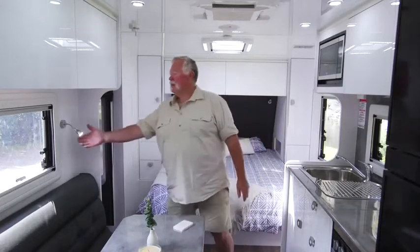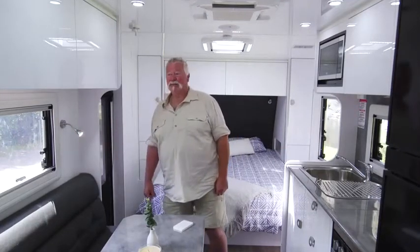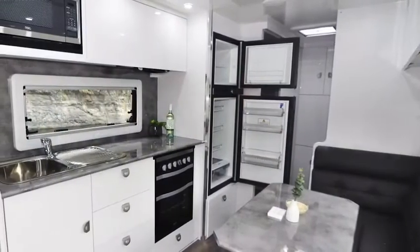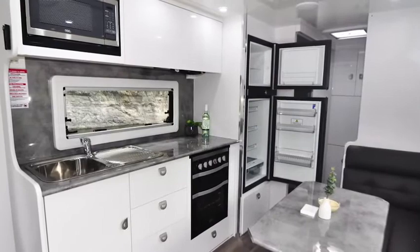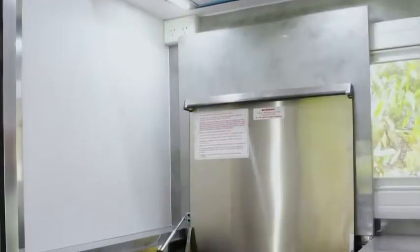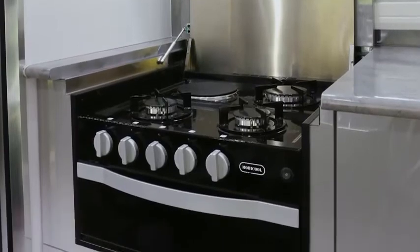There's even under here a USB socket for charging your phones and batteries and all the rest of it as well. So plenty of power access right around the van. I love the kitchen — what a great layout. Very simple but very swish. You've obviously got the big stainless sink and drainer, a ripping new microwave up here, and under the side here we've got a four-burner gas stove.